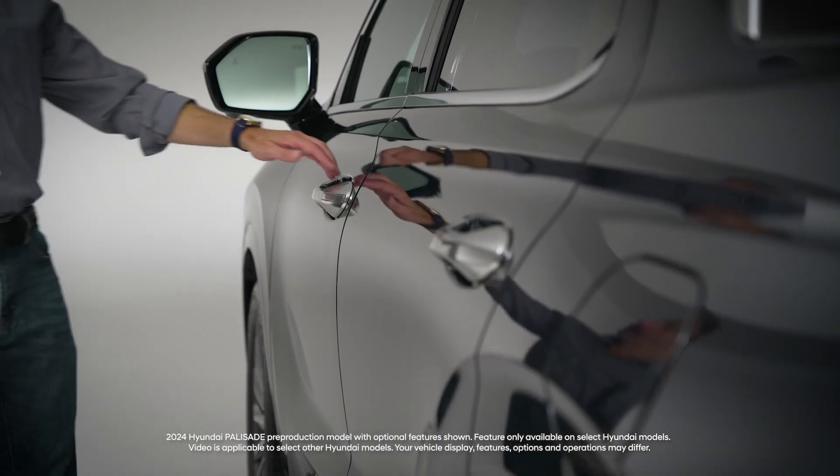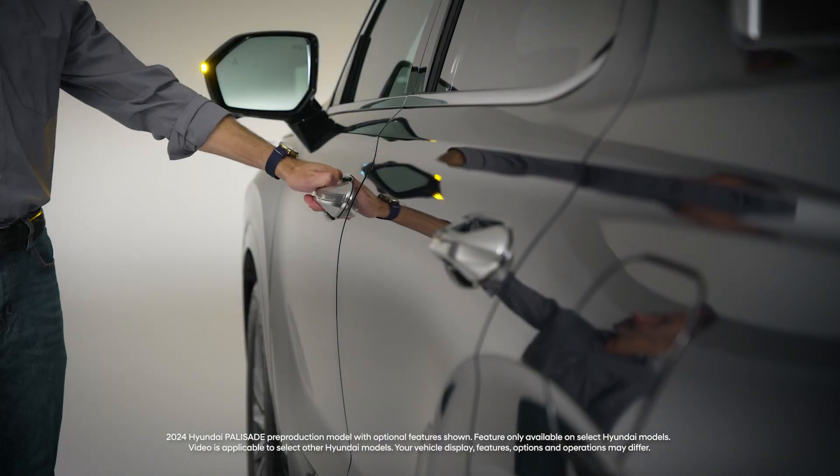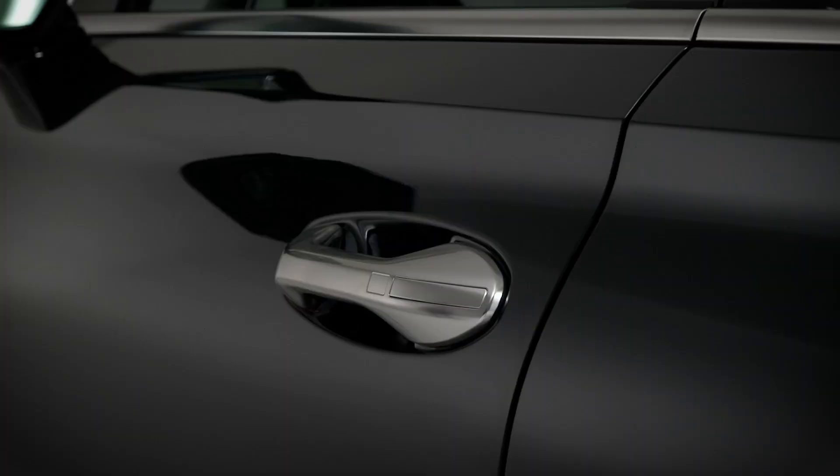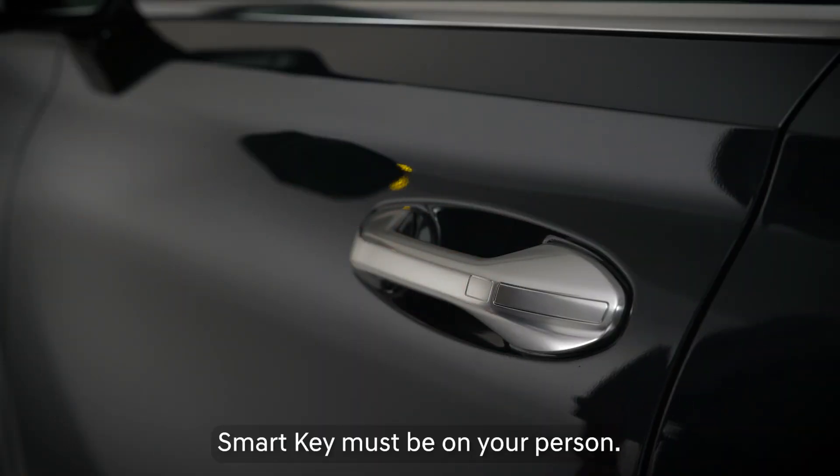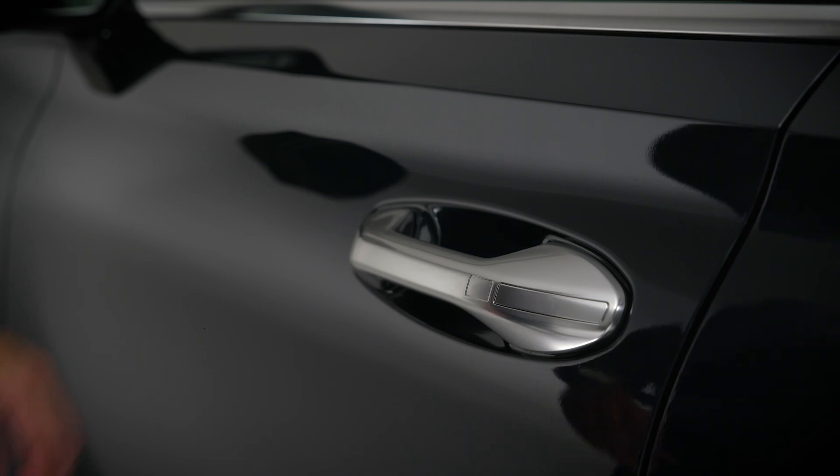Need help finding the door lock and unlock sensor locations on your Hyundai? Here are some quick tips. The unlocking sensor is located on the door panel inside the handle location. Simply dipping your hand into the space between the handle and the door will activate the sensor. It will, of course, also sense your hand moving in to grasp the handle.